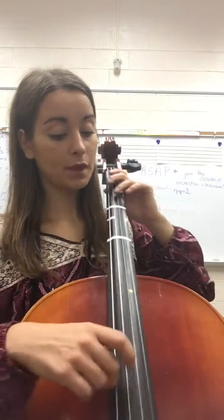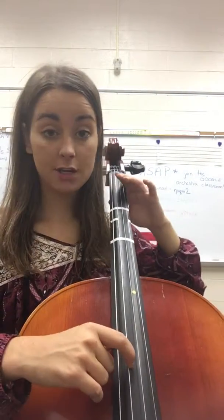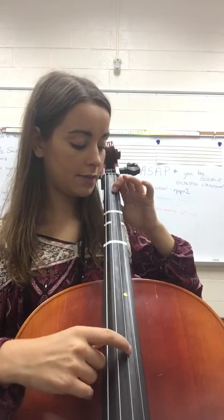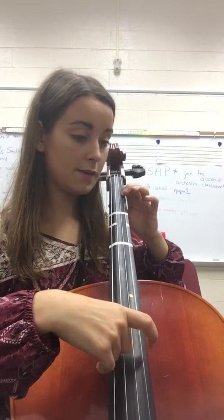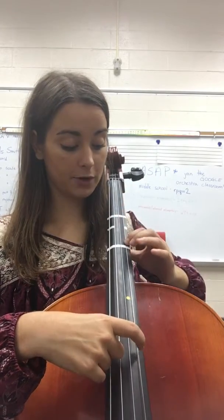Let's pluck our notes and I'll help you with the shift before we play with the bow. So you play open G, A, B, C natural, D, E, F sharp, G, A, B, C natural with 2, then 4th finger D, then 1st finger E.